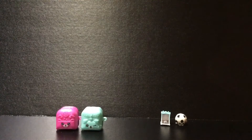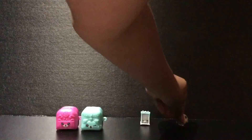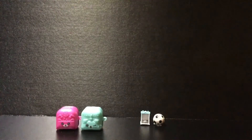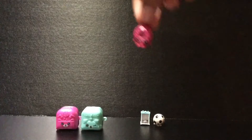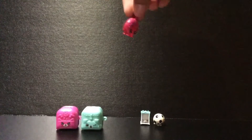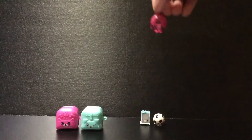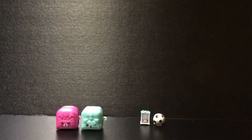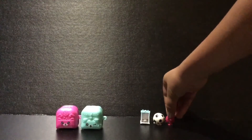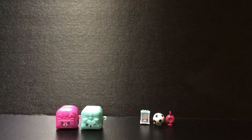And now on the next Shopkin, we have a charm — it's Delish Donut. She looks so delicious and she's pink, and she's translucent on the back. She's an ultra rare, so score, guys! Let's put her aside right there next to them. Doing good so far.